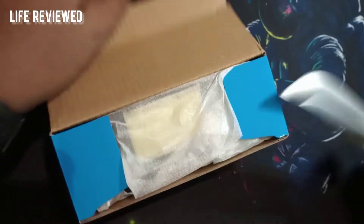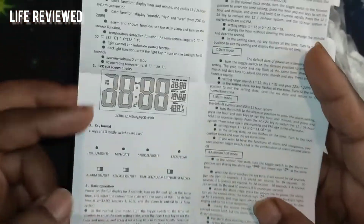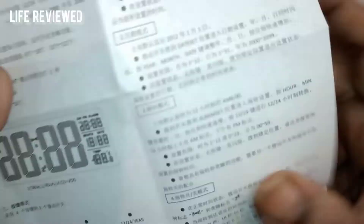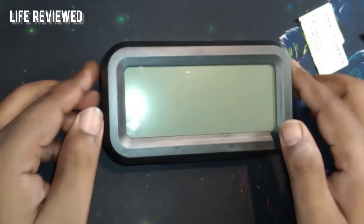Right out of the box we get the clock and of course some paperwork. The manual shows LCD full screen display, how to set the format, how to change the time, date, alarm and all those things, and backlight. Temperature detection is also there, so it's quite good value for money. The manual is in Chinese, and the clock is wrapped in a foam-type packaging.